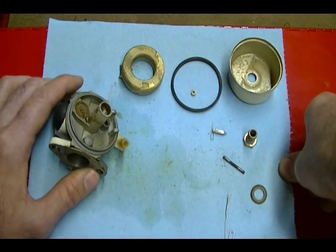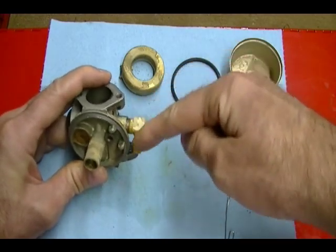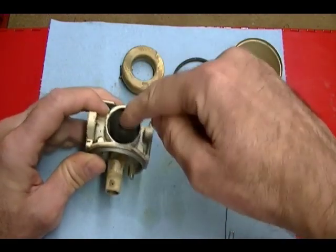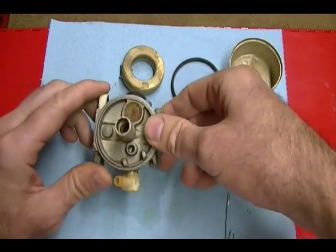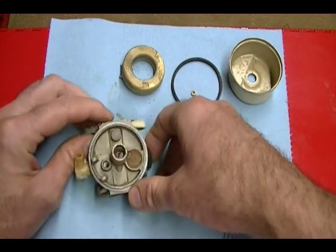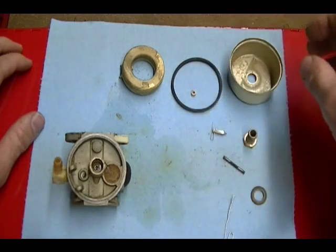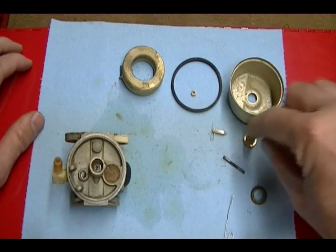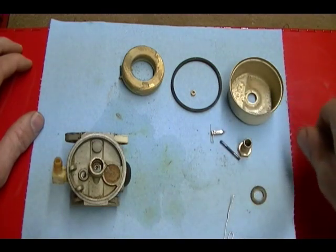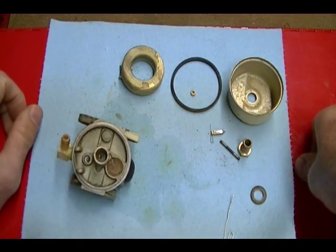I'm not going to use carb cleaner to clean this carburetor because carb cleaner damages plastic and rubber parts. For example, the 90-degree elbow for the fuel inlet is plastic and so is the purge bulb. If you want to use carb cleaner, just focus it on all-metal parts like the float bowl, the float, the float nut, the inlet needle, and the float hinge — you can clean those with carb cleaner without a problem. I wouldn't spray carb cleaner on the carburetor body unless you're sure you're not hitting any rubber parts.